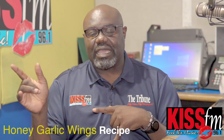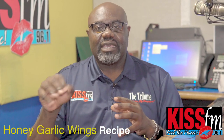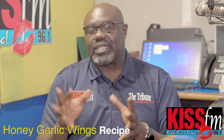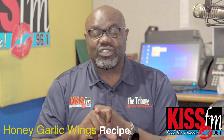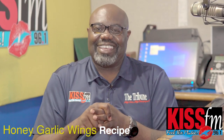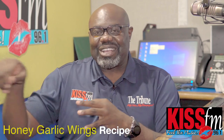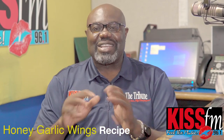Once the wings are cooked in the air fryer, you take them, get a nice silver bowl or whatever bowl you have, and put your wings in the bowl while it's hot. Go ahead and take some of that sauce from the stove that you cooked together with the honey, the soy sauce, and the garlic. Go ahead and dress your wings with that, flip it a couple of times, coat it well. Some folks call it sticky wings — that's some good stuff right there.